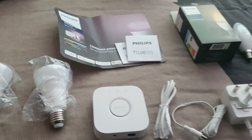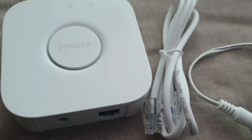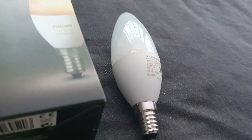Let's open it up and have a look inside. This is basically what's inside the starter pack: you've got two E27 Philips Hue white and color lights, and you get the bridge — that's like a hub that connects to your broadband hub. Then there's a broadband cable, a power socket with a three-pin British one and a European one included.